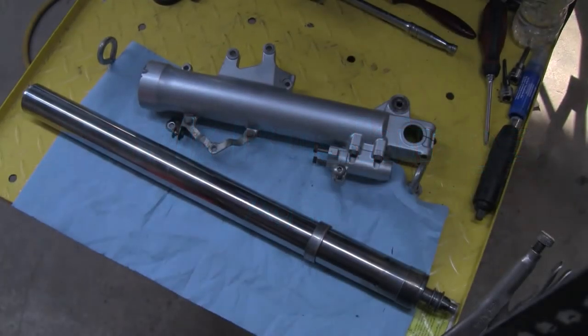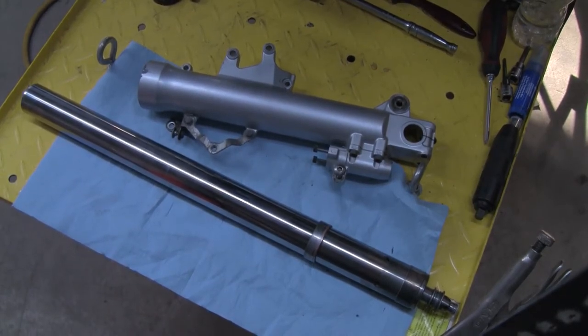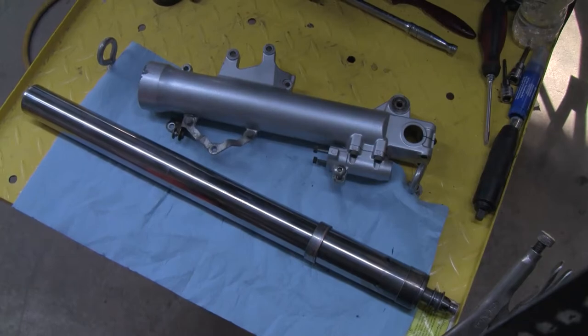Good day folks. Here is an update on the last video about the Goldwing GL1800 bushing replacement and the reason I'm doing it — I'm updating springs and I'm going to replace the fork seals. It's just maintenance. I've got 125,000 kilometers on this unit and if I'm in there I may as well do a bit of preventative maintenance.